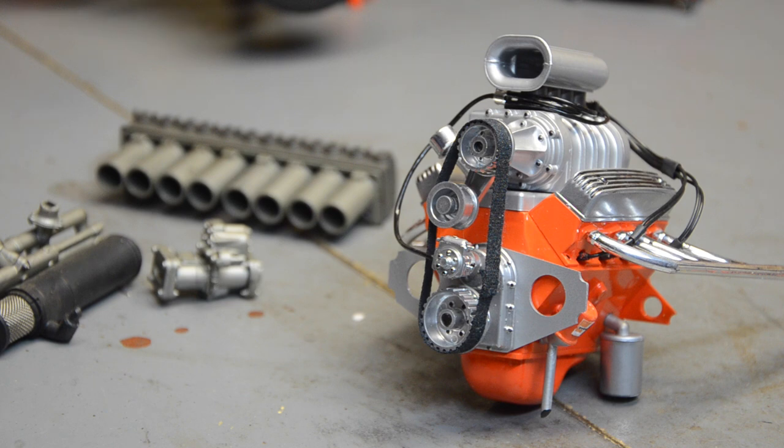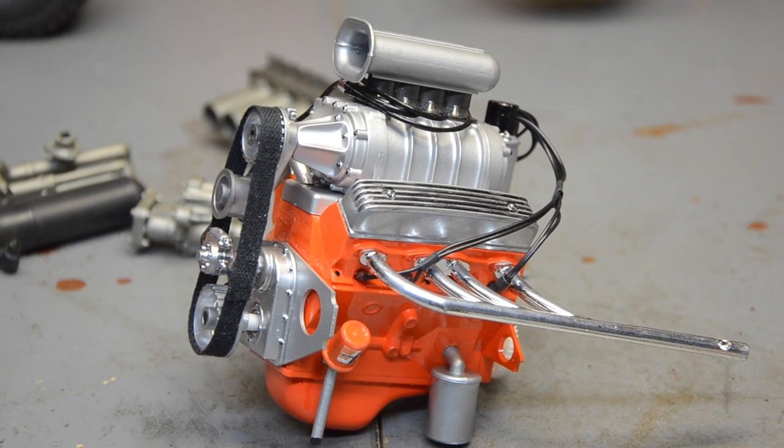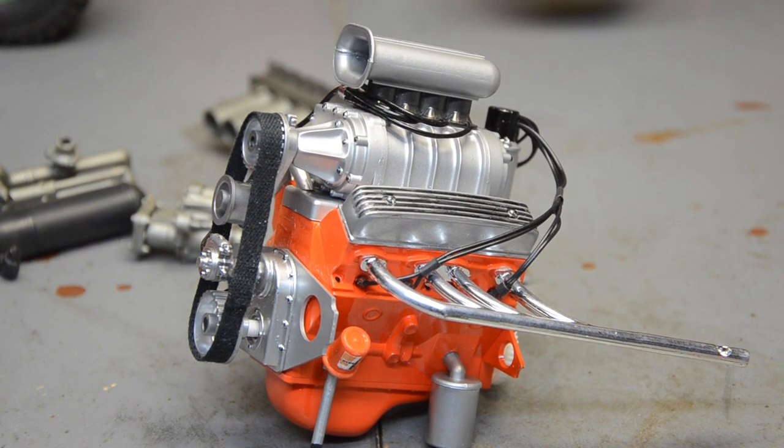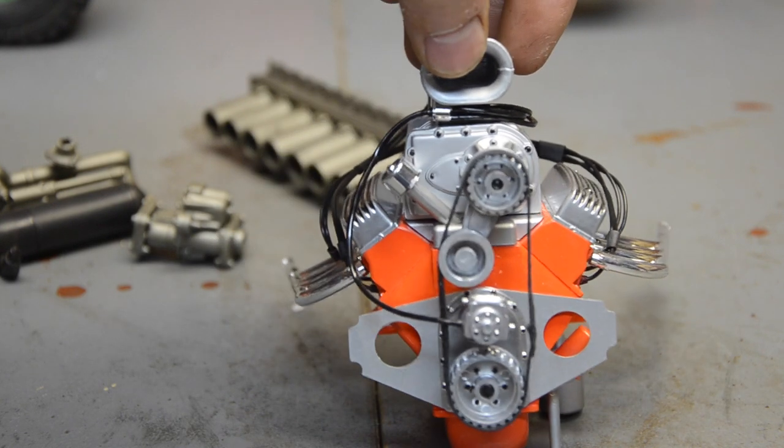I think I paid like 30 to 35 bucks shipped for that, so not a bad deal at all. That's a lot of little work that I'm not very good at doing - all the wires and stuff - I'm just not steady-handed enough for that. So that's pretty cool. I can see this in a hot rod in the near future.